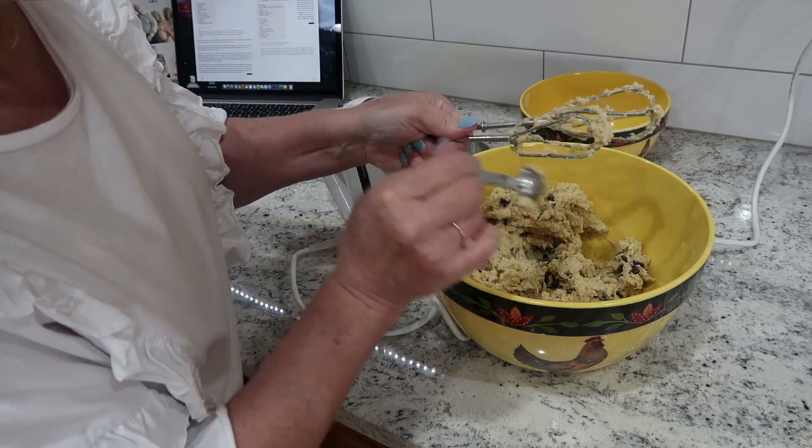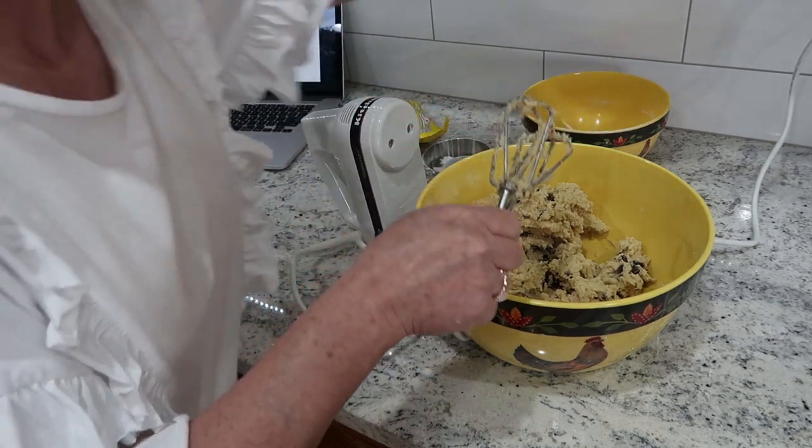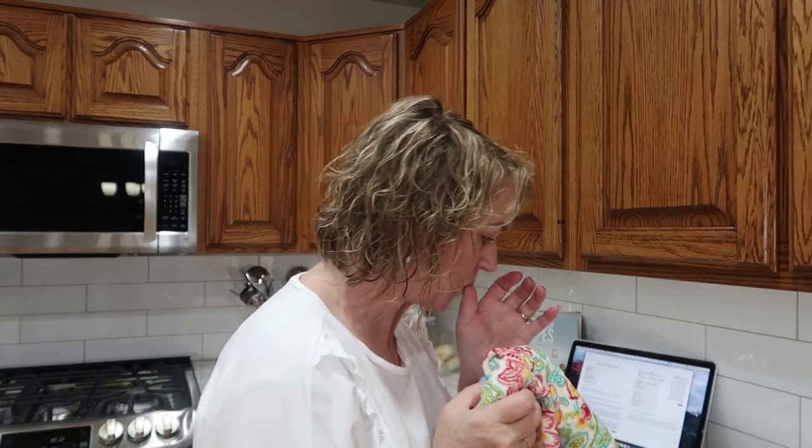I need a little grandchild here to clean up my beaters for me - I kind of miss those kids. Another good cookie tip is to put the dough in the refrigerator, even if it's just for 10-15 minutes. So I'm going to preheat my oven at 375 and put my cookie dough in the refrigerator and give it about 15 minutes.